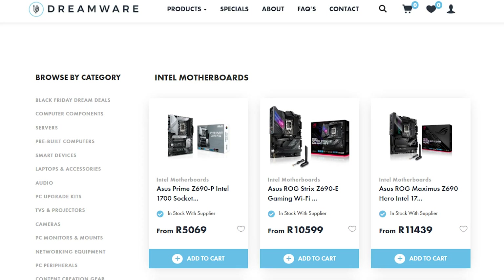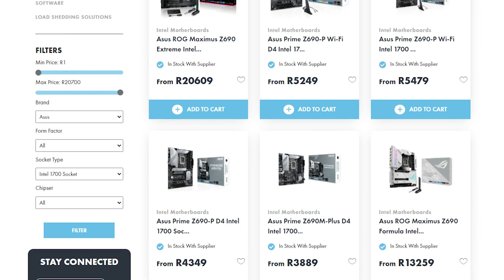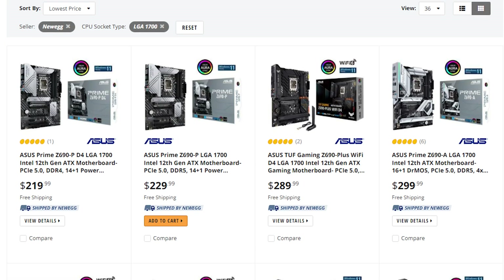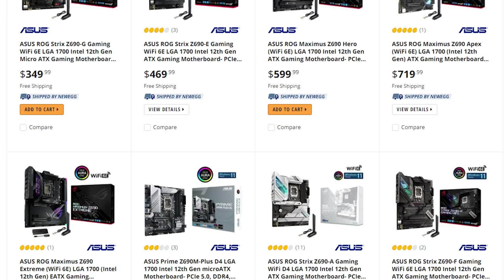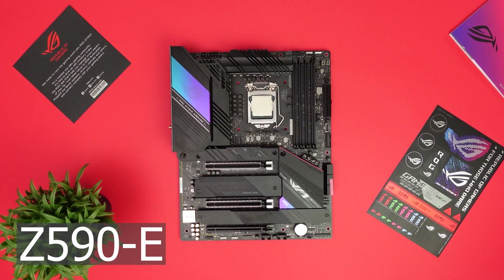If that's a bit too much for you, you also have the option of going for some of the Prime boards or some of the TUF boards, which are slightly more wallet-friendly. But the entire Z690 range is quite expensive.